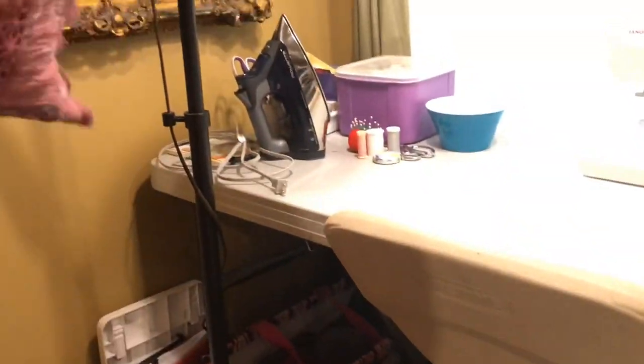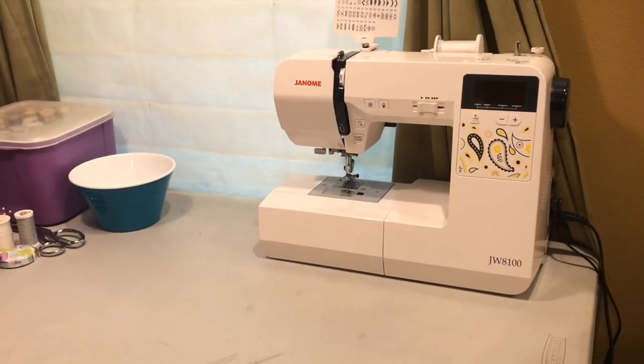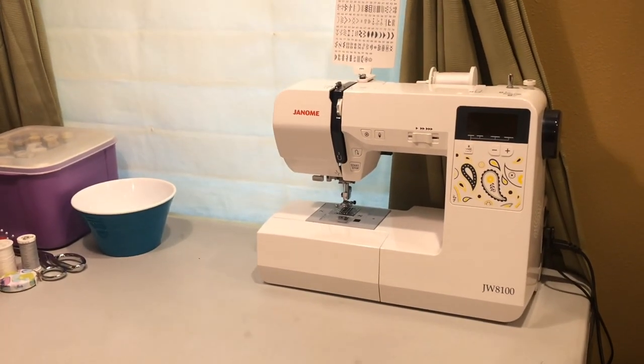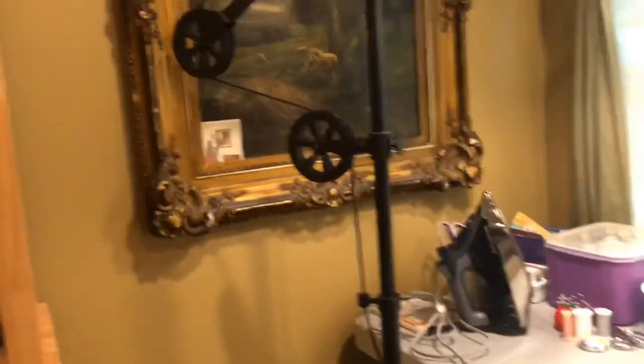So this is my craft corner — my sewing corner that I really, really love. And then the only thing left in this room is this pantry over here. It doesn't have anything crafty in it — our kitchen doesn't have a lot of storage space, so this up top just has food, and the bottom is cookbooks and everything like that.